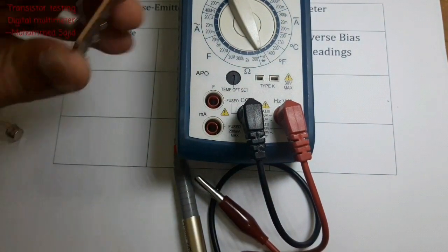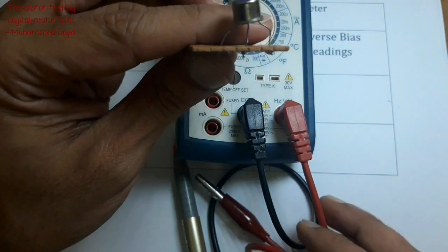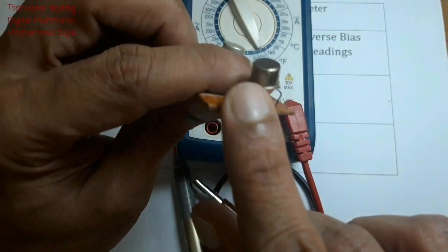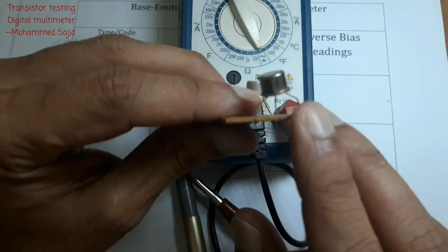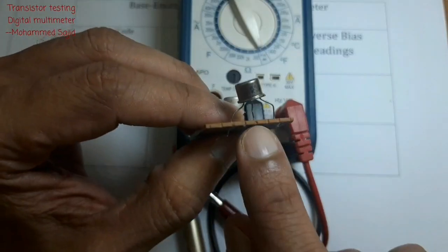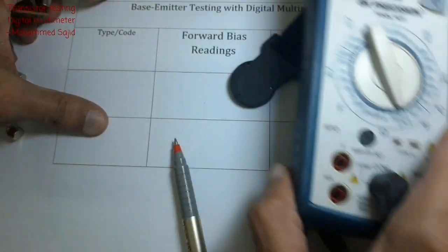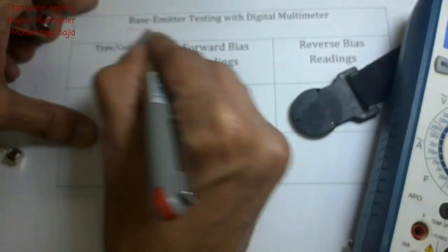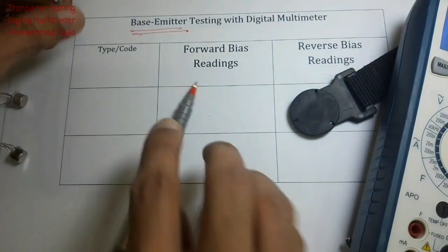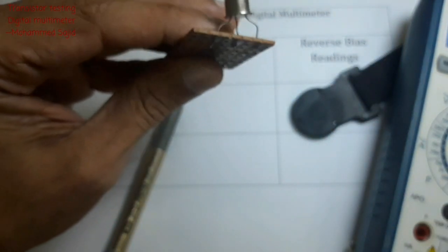In a transistor we have three leads: emitter, base, and collector. But for this test we are connecting only base and emitter. This type of testing is called base-emitter testing, so we only need to connect base and emitter.